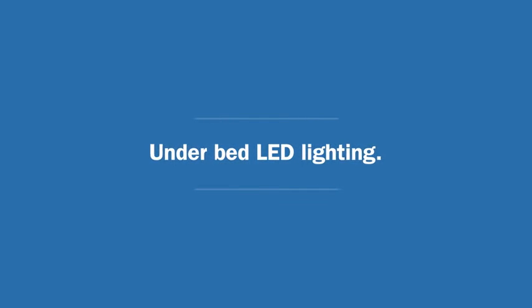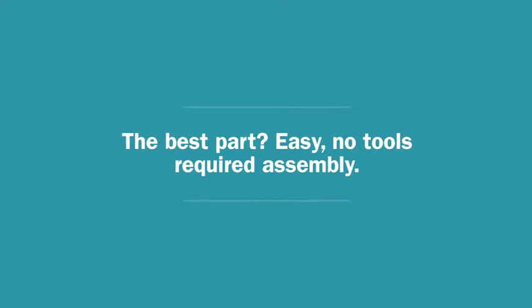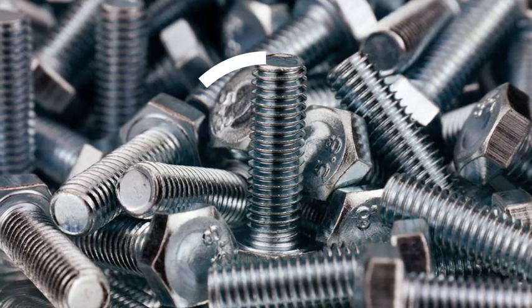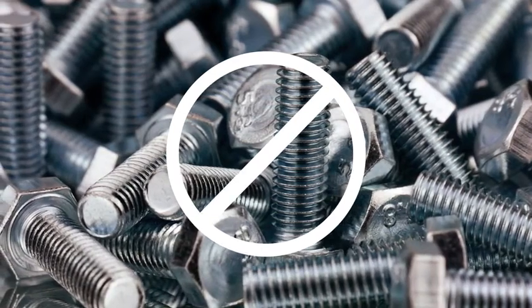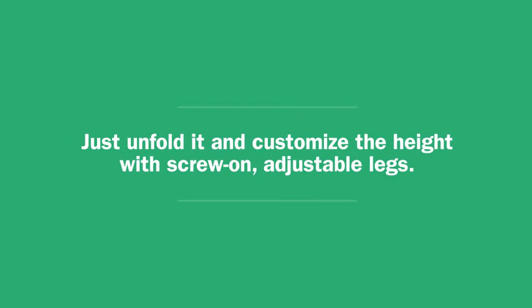Underbed LED lighting. The best part? Easy, no tools required assembly. Just unfold it and customize the height with screw-on adjustable legs.